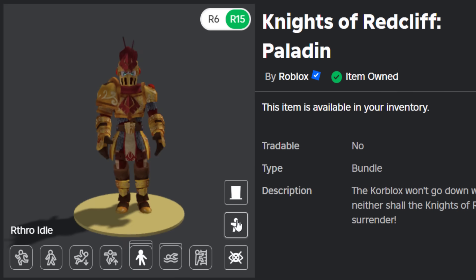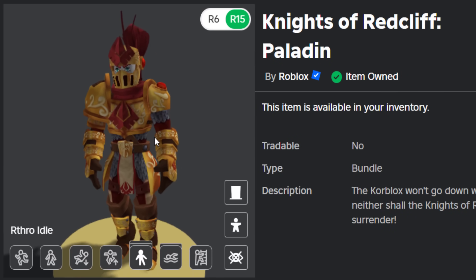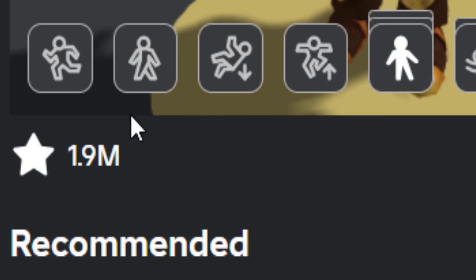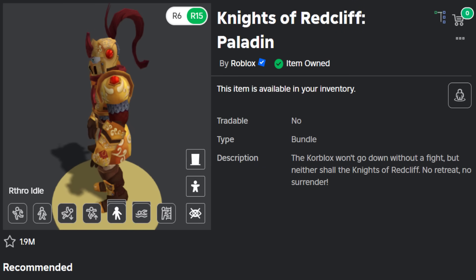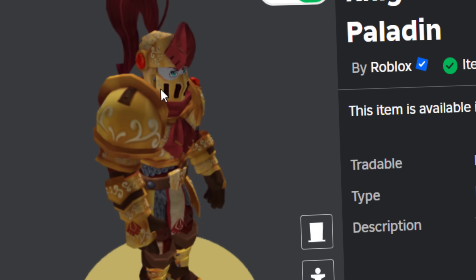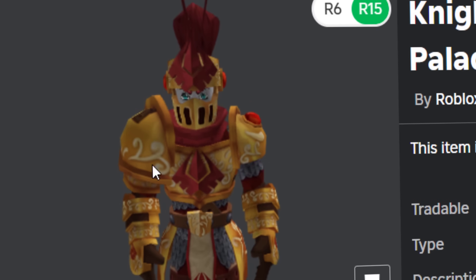We're going to start off with a free bundle: Knights of Redcliffe Paladin. This one is really popular — 1.9 million favorites, which is bonkers. The main thing about this bundle, which kind of looks cool but also sucks at the same time, is the helmet. I've always wondered what this helmet looks like on an avatar when it's properly scaled.